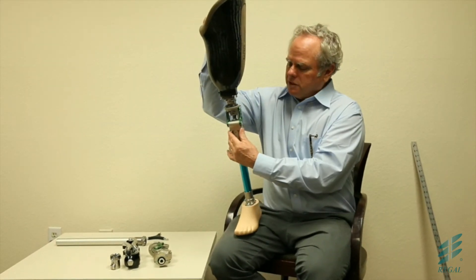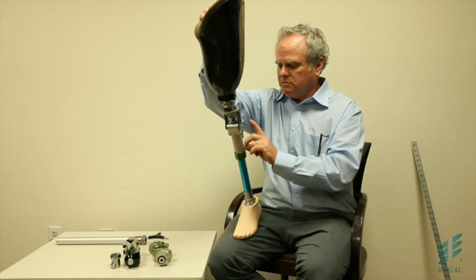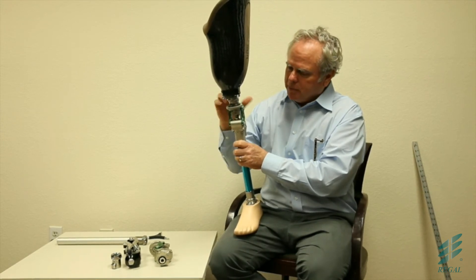You have the centrode adjustment, you have the pneumatic adjustment, you have an extension assist adjustment in the bottom, and you have an alignment adjustment on the knee on the top pyramid.